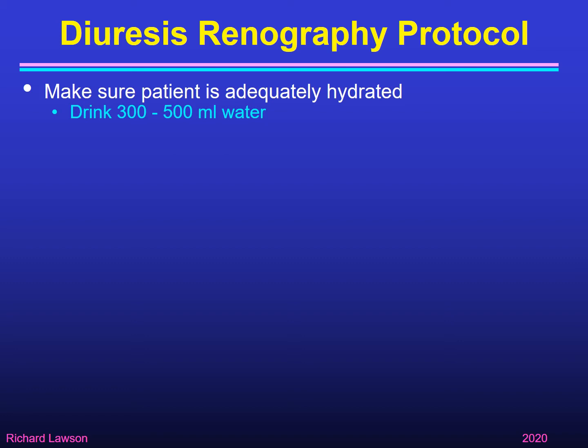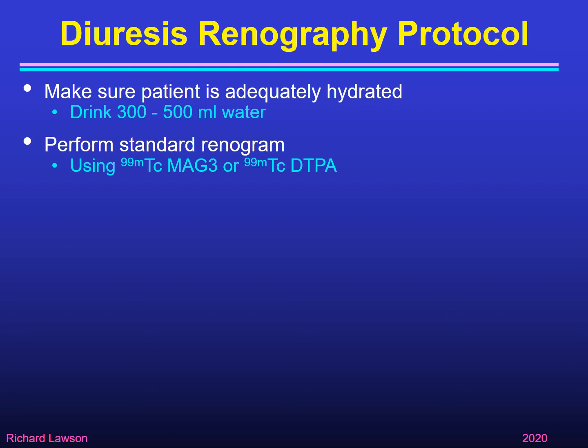In addition, because we're going to give a diuretic during the renogram which will flush out extra water from the body, it's a good idea to give them this water to replenish what they're going to lose. You can then perform a standard renogram using either technetium-99m MAG3 or technetium-99m DTPA — both are suitable for diuresis renography.